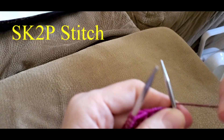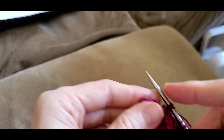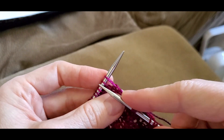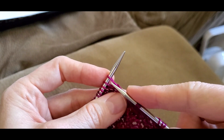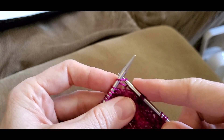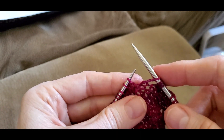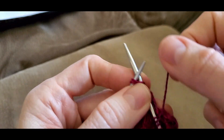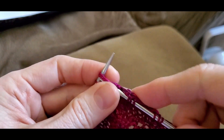Slip, knit two, pass a slip stitch over. You slip the first stitch knitwise like this. Then you knit the next two stitches on your left-hand needle together like this.